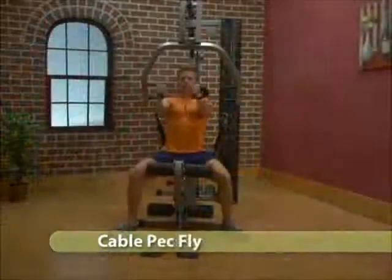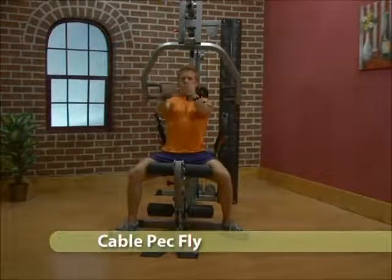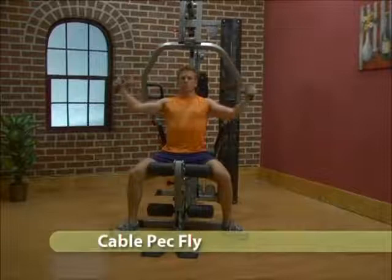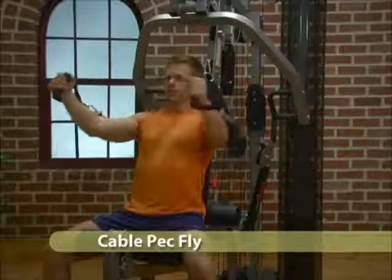Adjust the seat back to the red position and the cable arms to a comfortable position wider than your shoulders. Sit forward on the seat and lean back into the machine. Grab the handles with a neutral grip and bring your arms together in a circular motion.